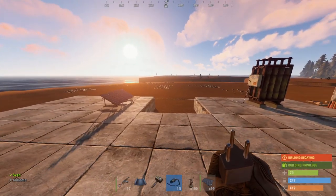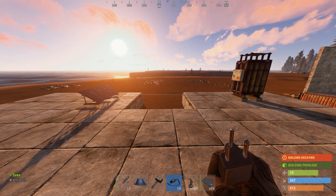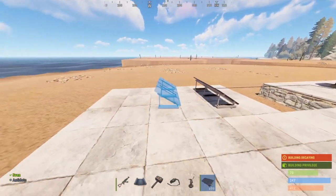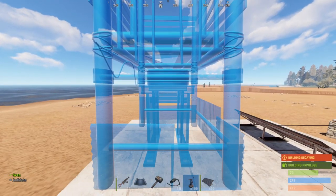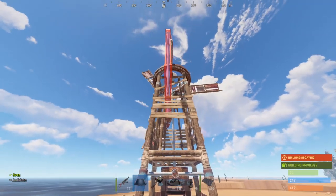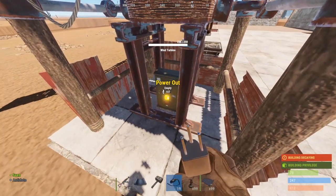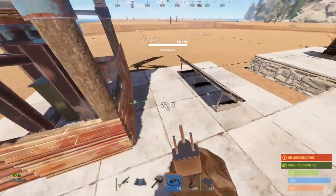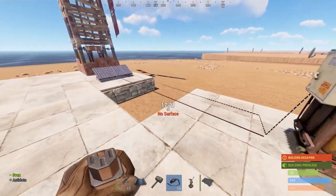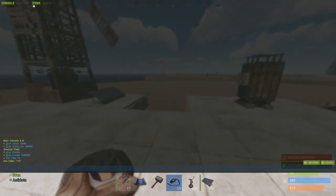So next to having a battery that stores power and a device that charges it, there are a few components you're going to need on the input side: the root combiner and the electrical branch. These are basically the two most important things on the input side. At this point, you'll hopefully have more than one solar panel and more than one windmill. Let's say I found a windmill during the wipe. Make sure you place it somewhere permanent because you won't be able to pick it up. Right now it's catching some wind and outputting 100 power, but when I try to connect this to the battery, it's not allowing me because there's only one input into the battery. That's what I'm going to show you now — how to connect as many input devices as you want into the battery.